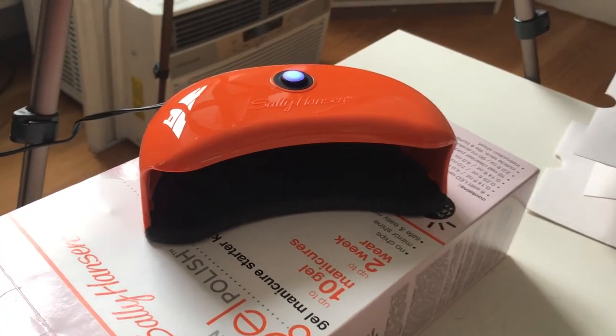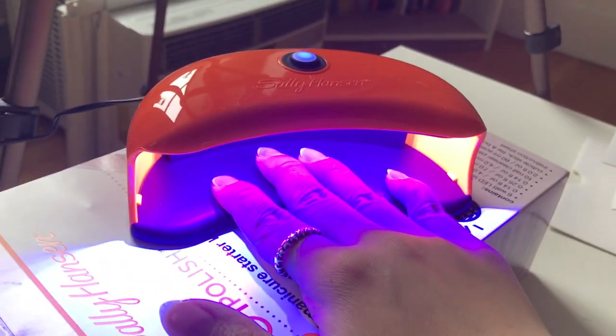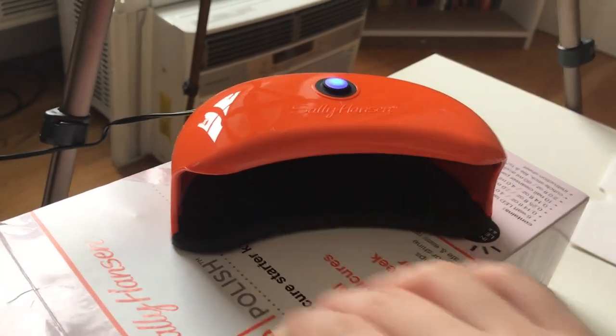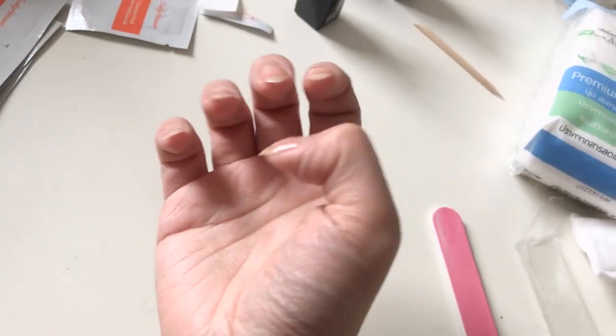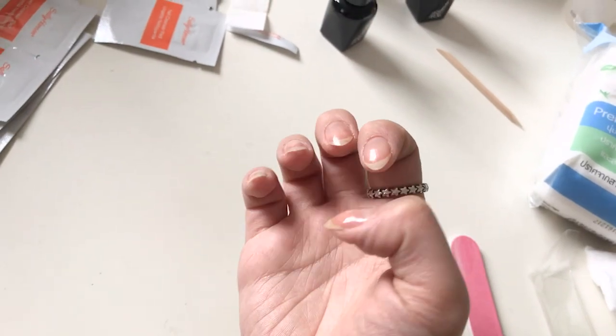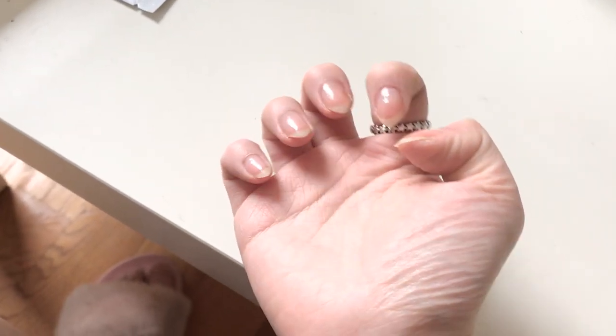Time to bake these for 30 seconds — it has an automatic timer so it'll turn off on its own. Awesome, and now the thumb. I've cured them for 30 seconds but it's still sticky, and I don't know if that's normal. I wasn't supposed to touch it, and it is supposed to be sticky.